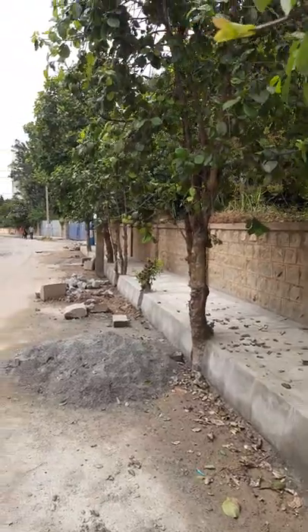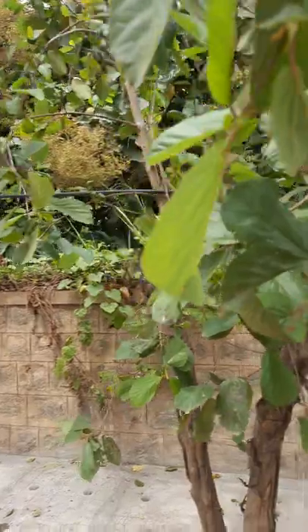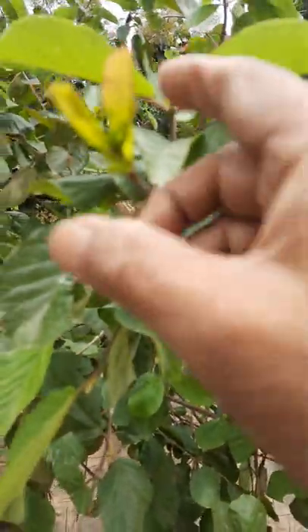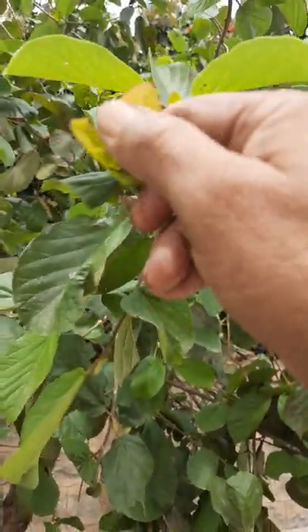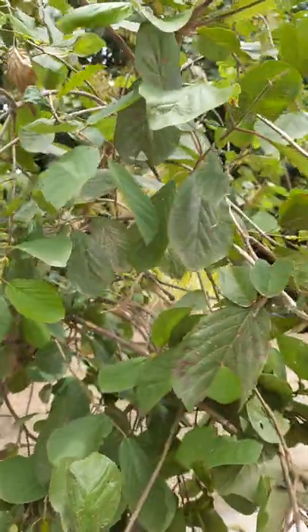Here I can see a tree of Mitragyna parvifolia. You can see how its leaves appear. This is a pair of leaves that have come out here.